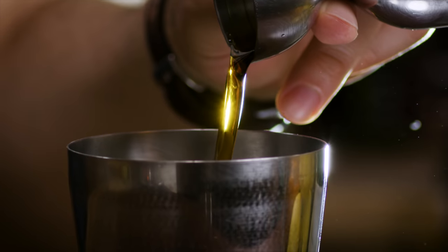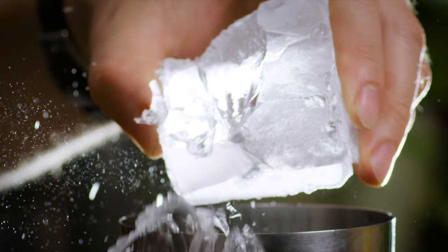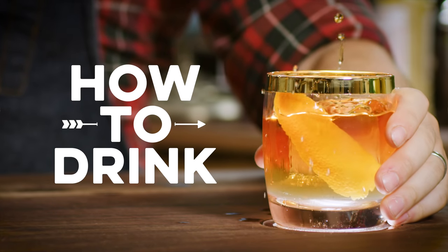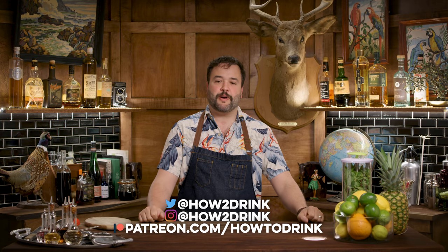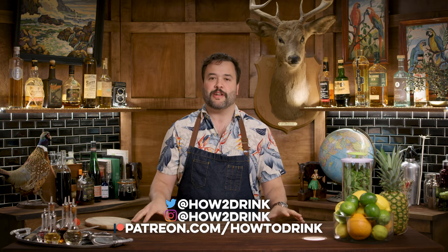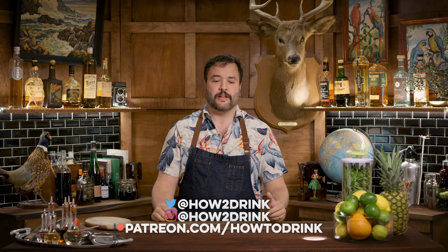It's Tiki time. We're talking about Planter's Punch today. Planter's Punch is a drink that actually isn't really Tiki — it kind of predates Tiki. It falls into that traditional territory.